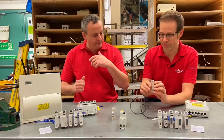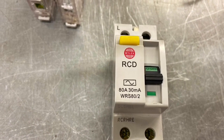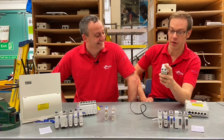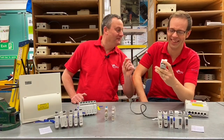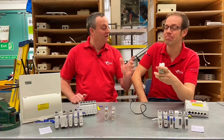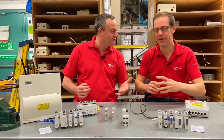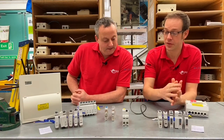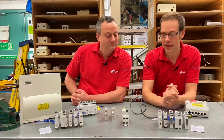We went on to add more protection — something called additional protection — and we started using RCDs. Back then we'd think: could that socket potentially be used outside? Better put an RCD on it. Then you'd go on your summer holidays and the downstairs socket circuit RCD would trip the minute you left, and you'd spend two weeks defrosting your freezer. There were a lot of concerns around RCDs tripping freezers in the early days.